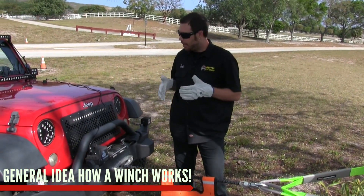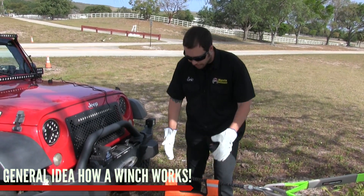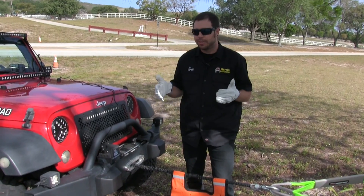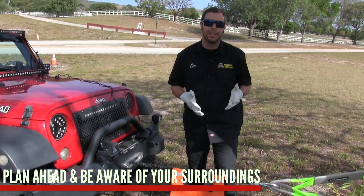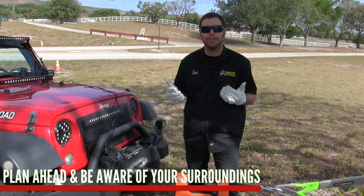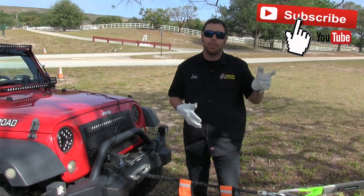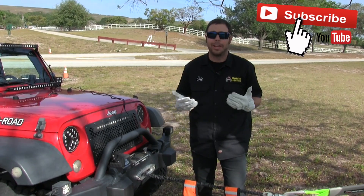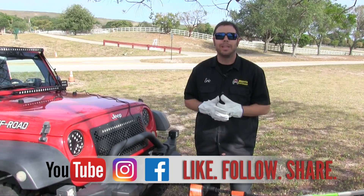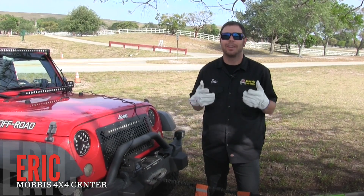That is basically how a winch works and the basic operating procedures to follow when recovering your vehicle or someone else's. When sucking in that last bit of cable, keep your fingers clear of the drum — getting them caught in there will ruin your day. Keep in mind your surroundings and plan out your recovery, no matter how simple or complicated, to avoid any accidents. Be as safe as possible — that's all I ask. We had so much fun making this one. Hit that subscribe button — we're going to be covering a more advanced winch operating tutorial showing different techniques and gear for recovery situations. Follow us on Instagram and Facebook. I'm Eric with Morris 4x4 Center and I hope to see you out on the trail.